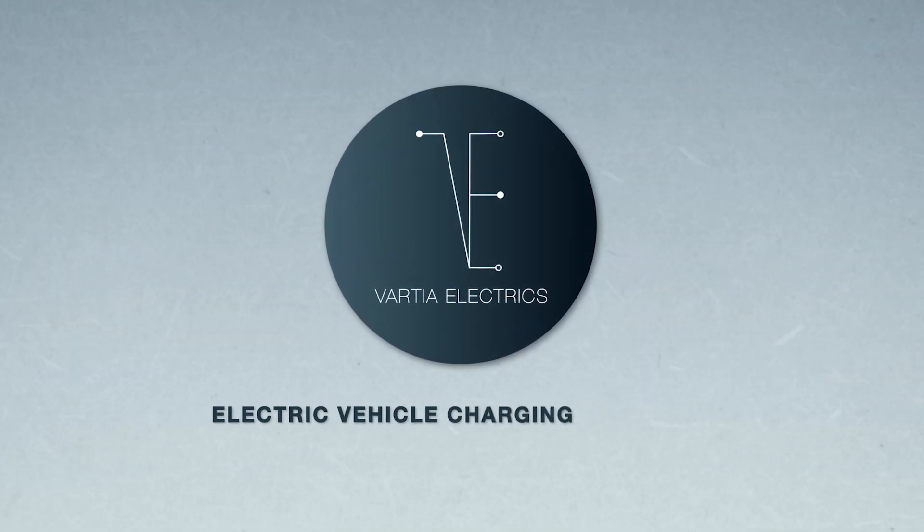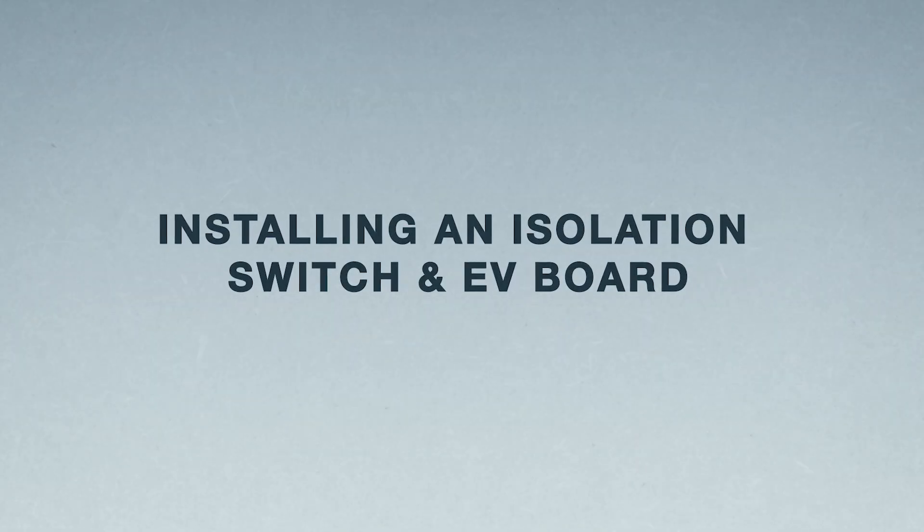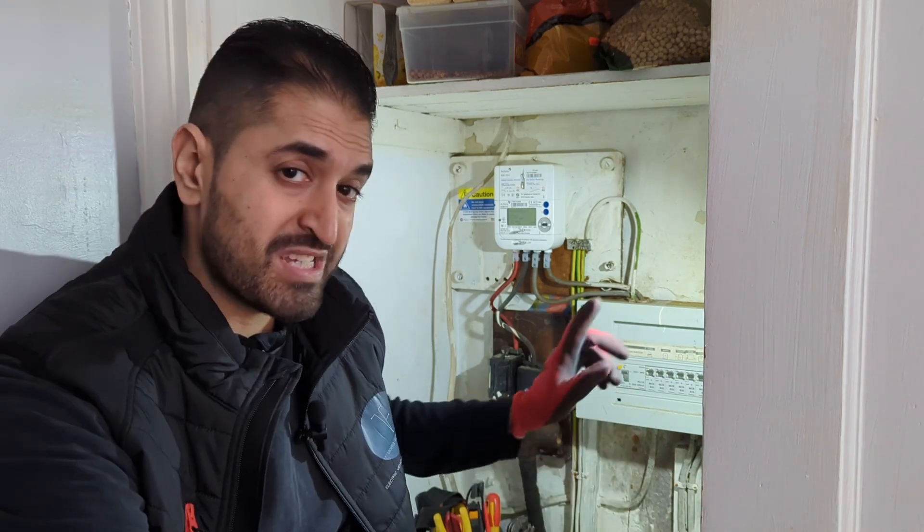Welcome back guys, today we're going to be installing an isolation switch and an EV board. If you recall on the last video we spoke about getting the main cutout fuse upgraded to 100 amps, so the DNO is going to be coming out next week to upgrade it. What we're going to do today before they come is the prep work. This property will have an EV charger installed at a later date, but we're going to put an isolation switch in and a separate board.